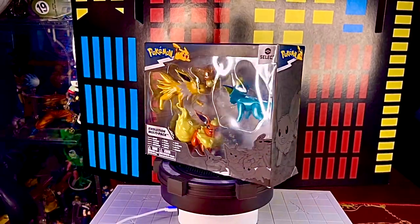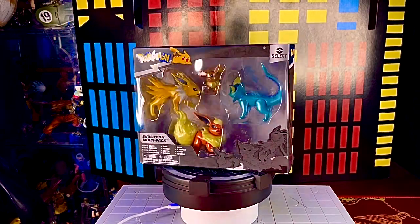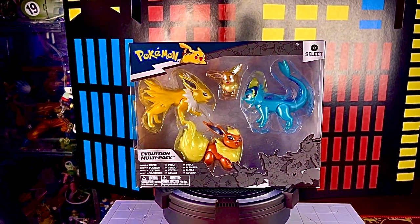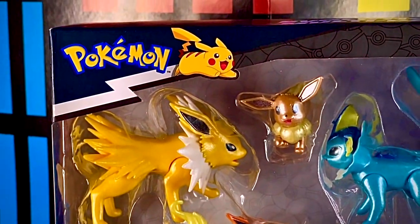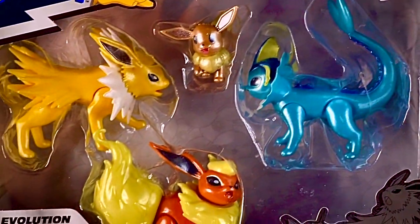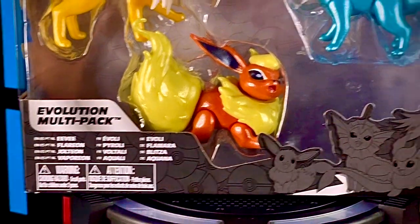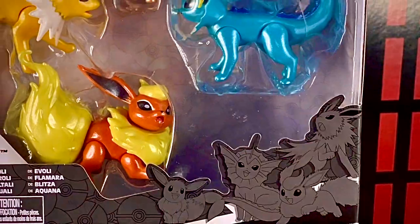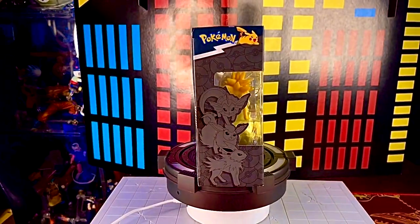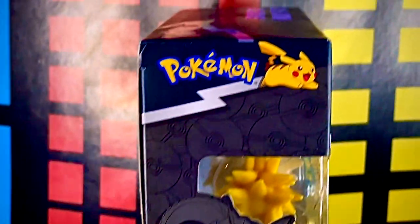La caja se ve bastante bonita. Es el pack de evoluciones de Eevee. Al frente y en la parte de arriba vemos el logotipo de Pokémon, un Pikachu, el logotipo de Select — que es la línea manejada por Jazzwares — y una ventana transparente que es prácticamente toda la caja. También los nombres de los Pokémon en diferentes idiomas y una imagen de ellos en la parte de abajo.